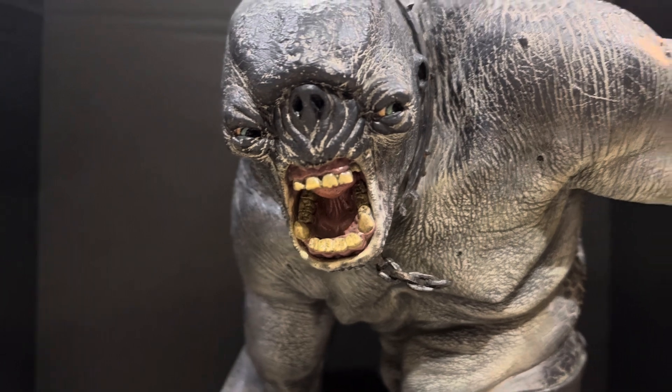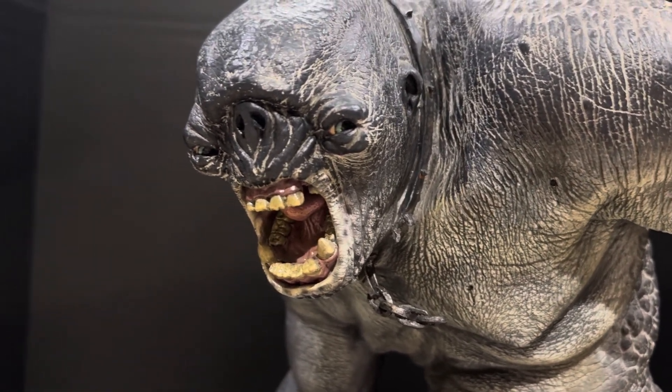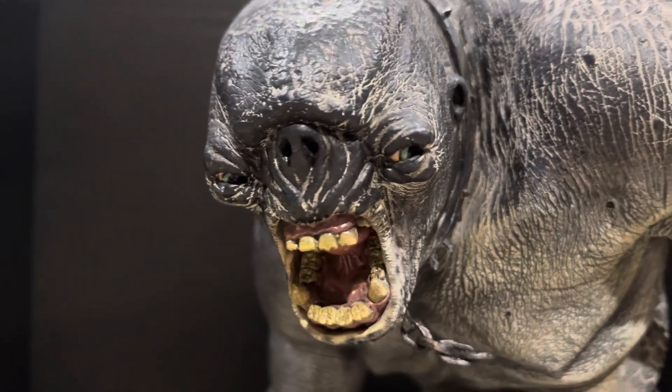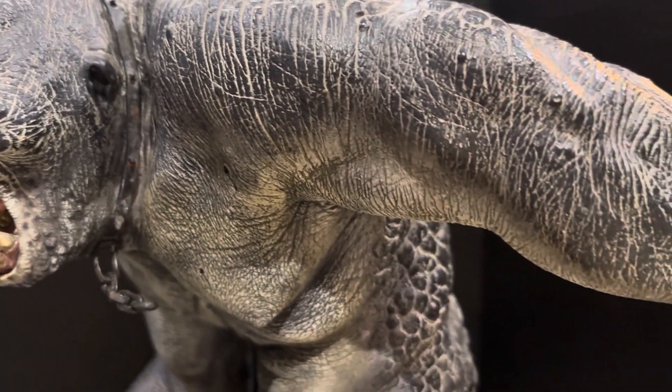Showing you the Cave Troll's face — as you can see, if I go really, really close, it kind of blurs. So this is about as close as I can get before the blur hits. But at this point here, it's still actually 4K.